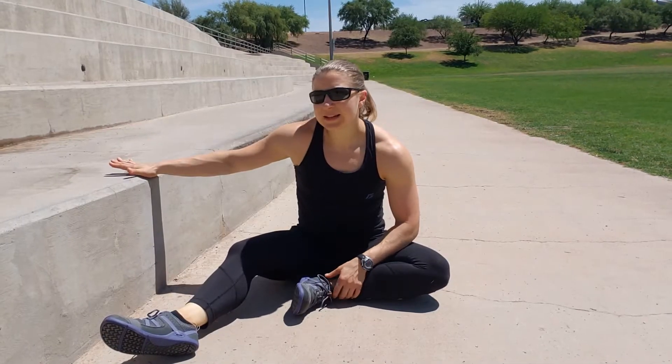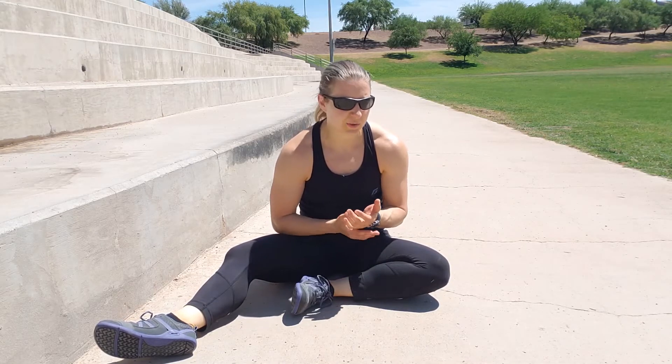For a prone hip dip with our feet elevated, we're just going to need some sort of elevated surface. You can use an ottoman at home, if you're at a park you can use a park bench, whatever step you have. You can kind of be creative with what you use.